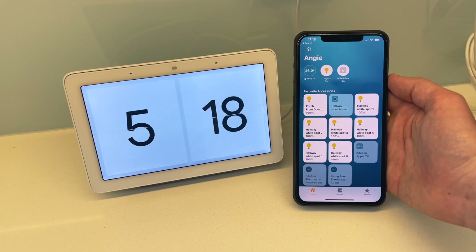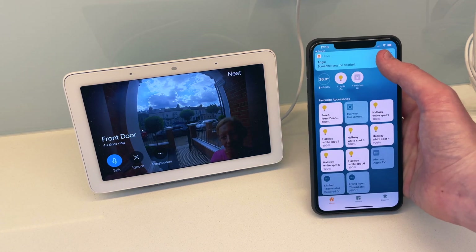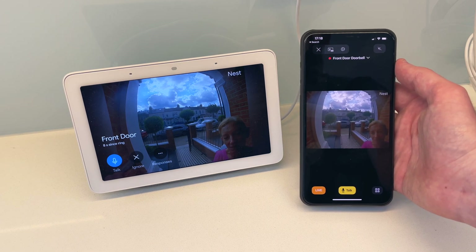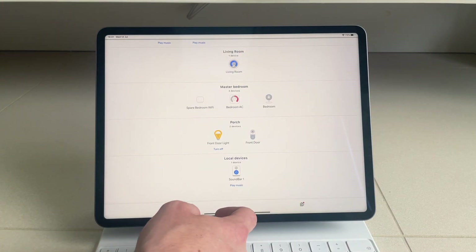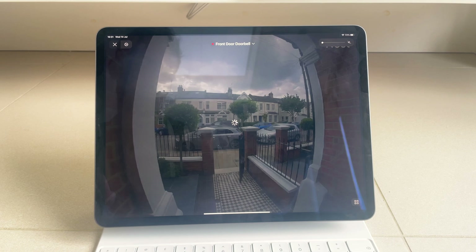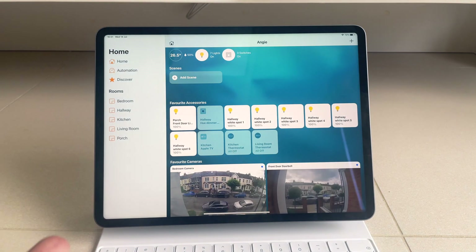In conclusion, the Starling Home Hub is a small, simple smart home hub with a single purpose: to connect Nest products to HomeKit, and it does that really well. Setup took all of 5 minutes, and my Nest products showed up in the Apple Home app where I could control them like any other HomeKit device. Until Apple and Google decide to work together, the Starling Home Hub is the best way to do it yourself.